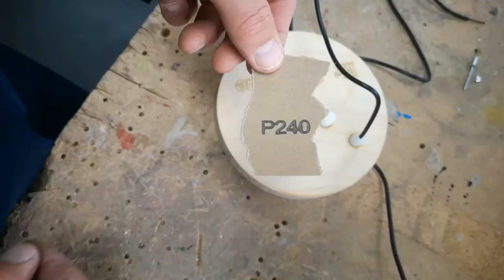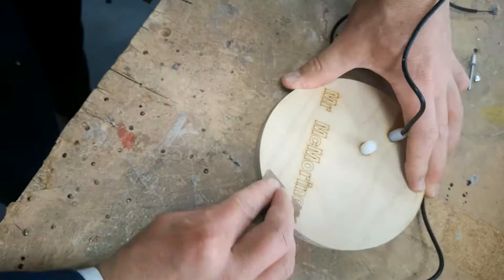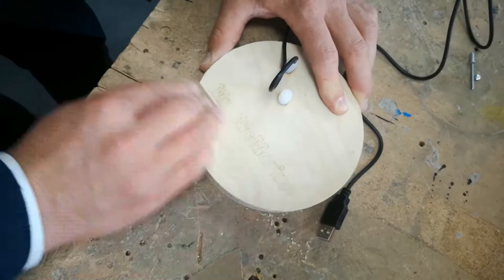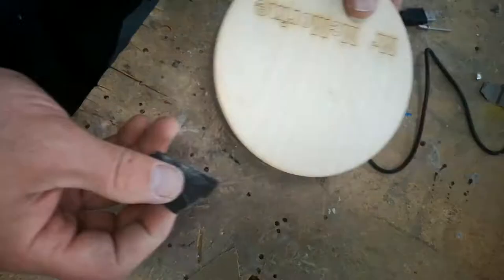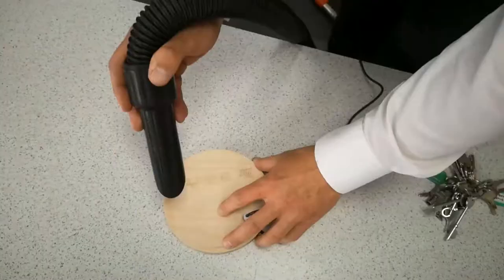Next get some 240 grit paper and sand the top of the base where burn has been left from the laser cutter. When the laser beam cuts through the wood it creates a bit of smolder and burn evidence on the top where the engraving or cut has been. When you sand around any engraving it may look like the engraving has been sanded away, but it's just dust. You'll need to either blow or use a vacuum cleaner to remove any dust from the surfaces, because we're going to be varnishing all the surface area very shortly.